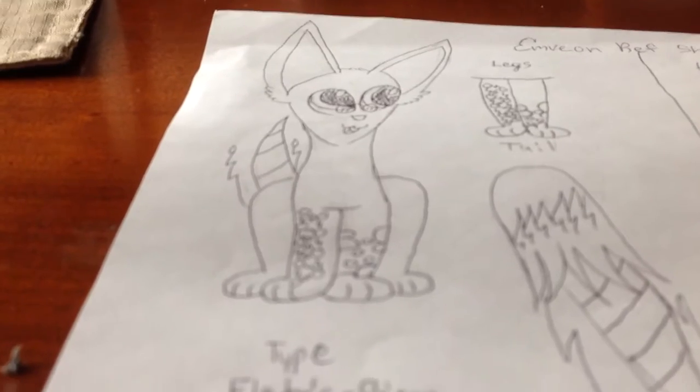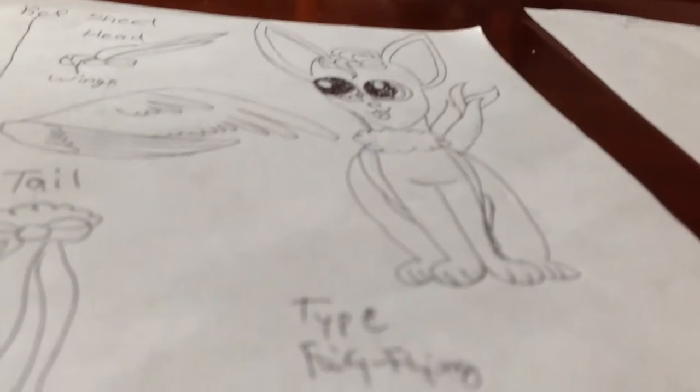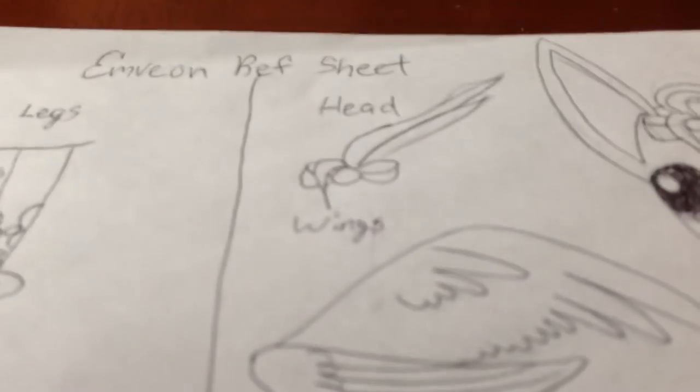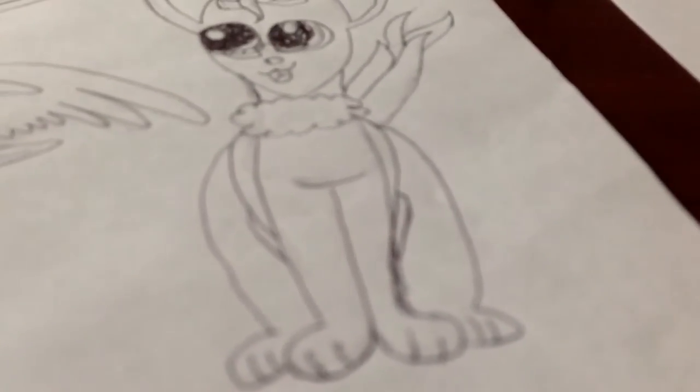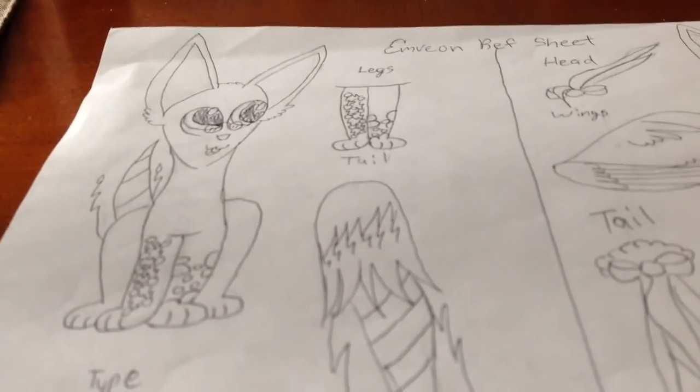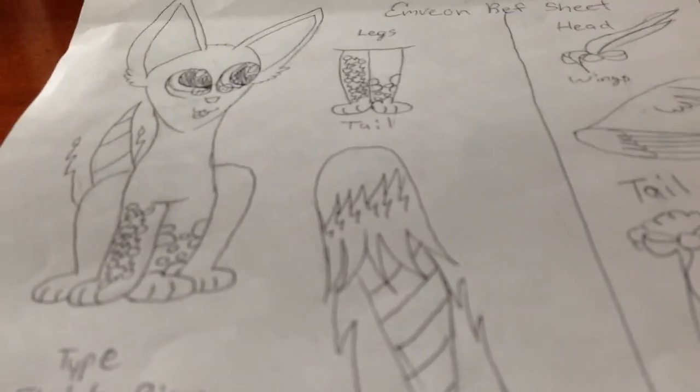But since mine isn't very complicated, I was able to do two, which is my other one. Same rules go for here, but this one has more details. It has a headpiece, which isn't very clear just by looking right here. The wings — same thing goes for the wings here too. And the tail, which you can't really see. These are all just so you know how to draw it the next time. It's called a reference sheet — you're allowed to use it.